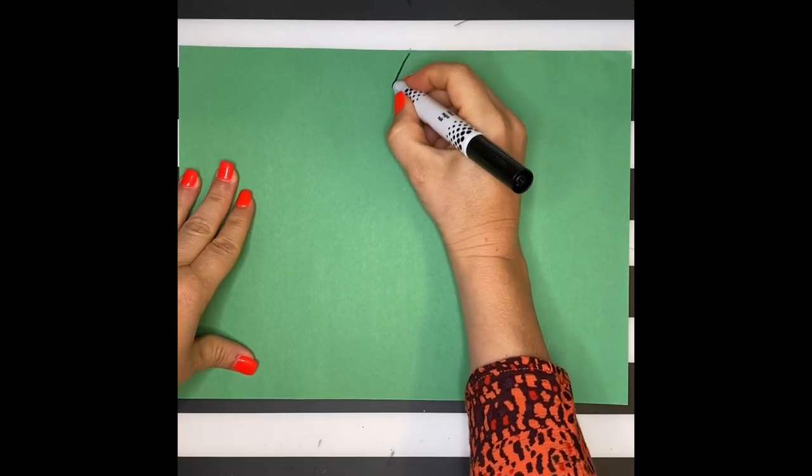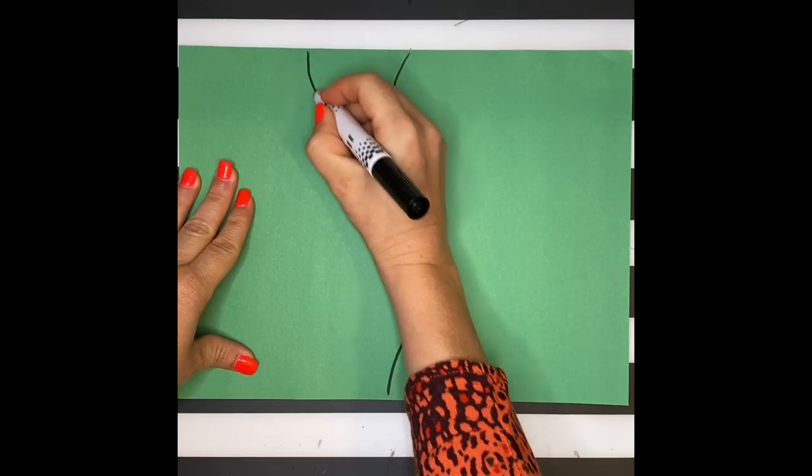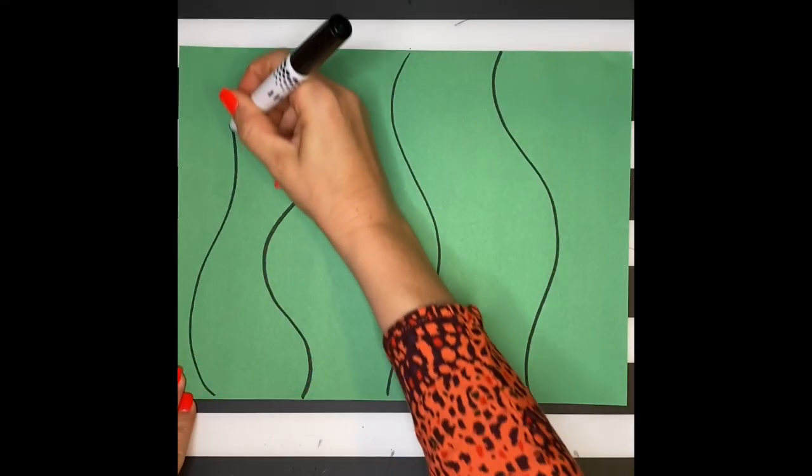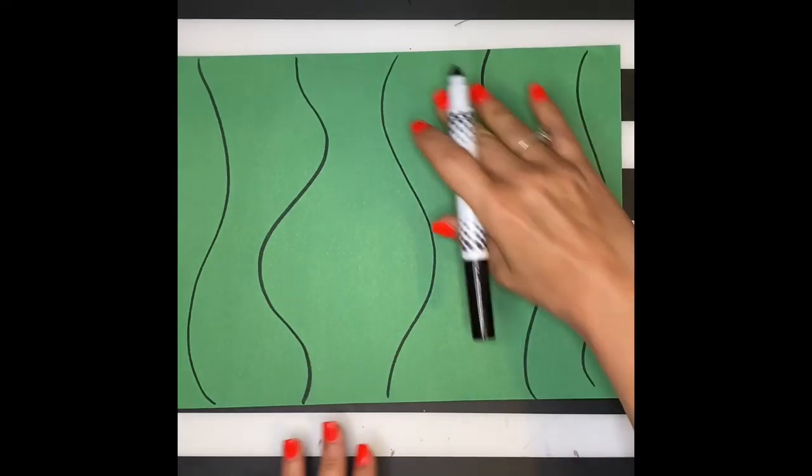To begin, pick a sheet of colored construction paper. Using a black marker, you're going to create some wavy lines in your background. It doesn't matter which direction they go. We're just decorating our background in the style of Kusama.